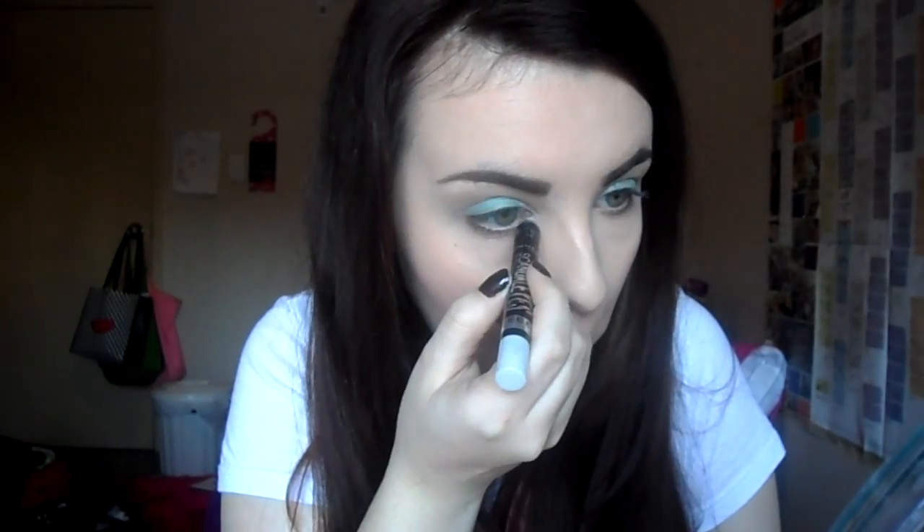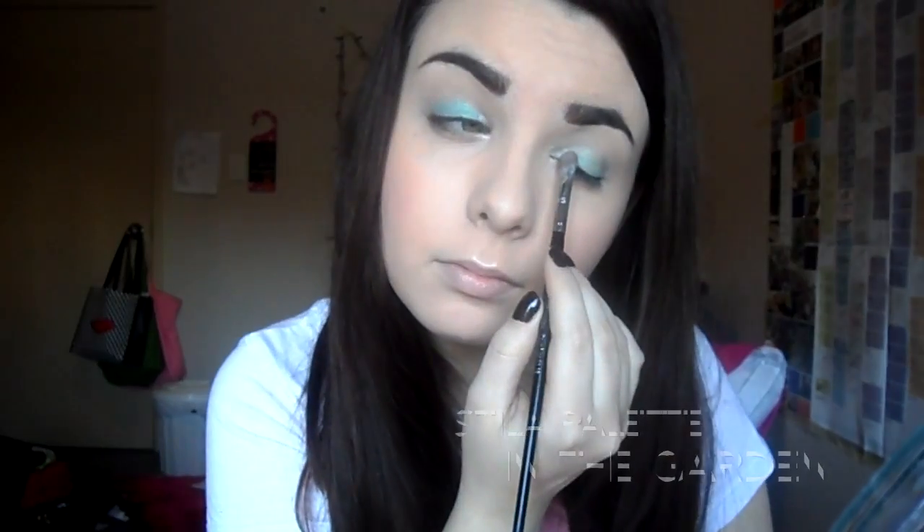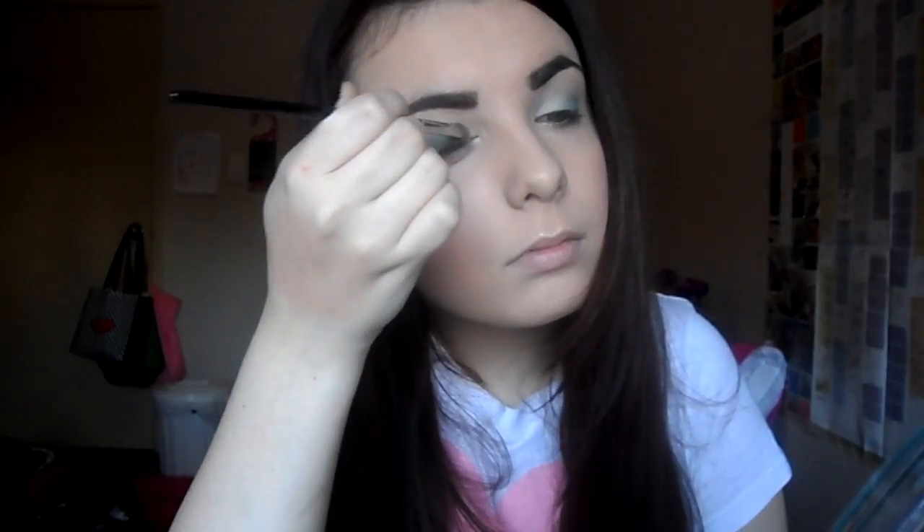Next, I am applying a white shimmery eyeshadow stick to the inner corners of my eyes. Taking the two lightest colors, I am applying that to the inner corner and just under my brow bone.